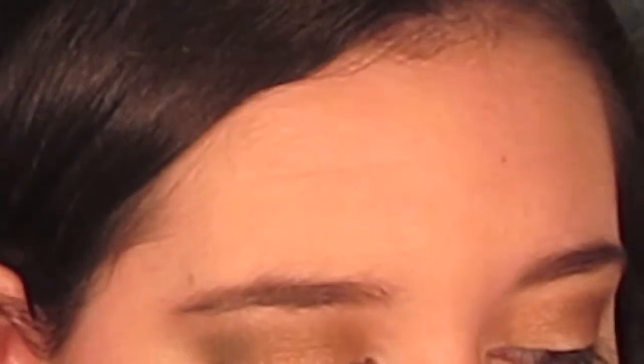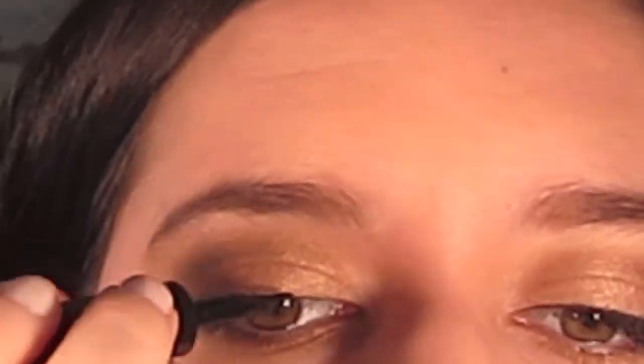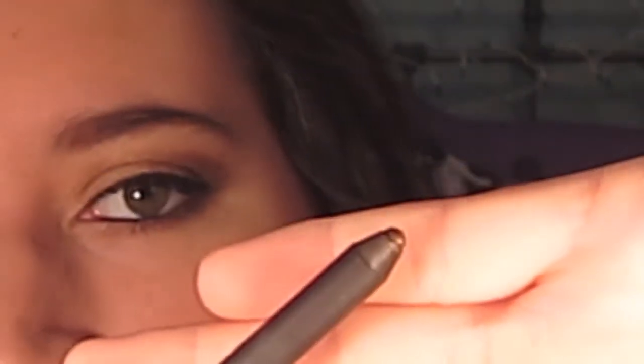Now we're going to move on to liner. To line my eyes I'm using a black liner — L'Oreal's Carbon Black Liner and a felt tip liquid eyeliner. For my waterline I'm using black liner, but if you want you could use a bronze colored eyeshadow. This is Lord It Up Pearl Glide Intense Eyeliner from MAC — it's a pretty bronze color and it looks really pretty, but since it's more of a darker look I wanted to go with black to make it more defined. I'm using Urban Decay's 24/7 Glide On Eye Pencil in Zero, which is just the black one.